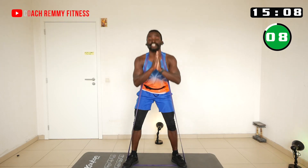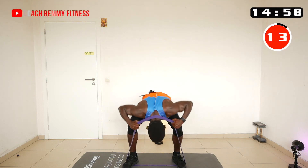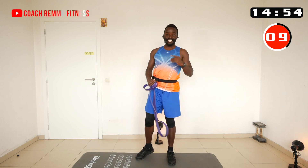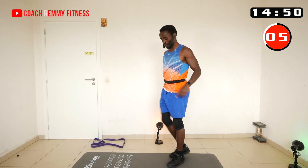The great thing about resistance bands is they're easy to carry around. As I always say, these are workouts you can do from the comfort of your home or anywhere else that fits. Alright guys, now we're going to lunges.